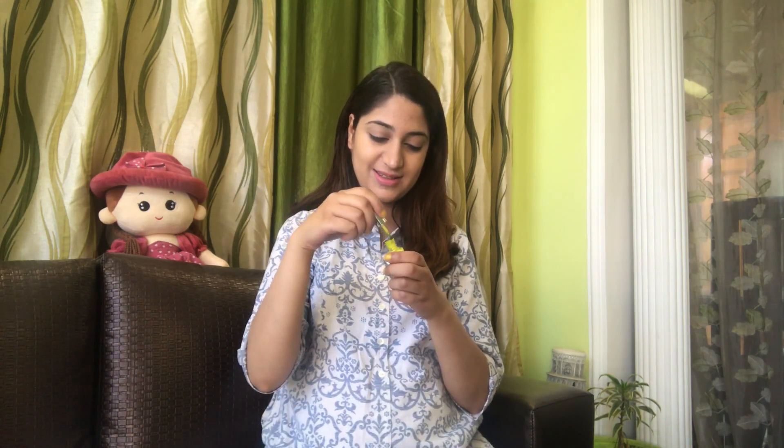The basic skin routine is to follow cleansing, toning, and moisturizing. But if you want to put on makeup, do a basic makeup look — a little loose powder, a little kajal, and a matte lipstick or a colored lip balm.